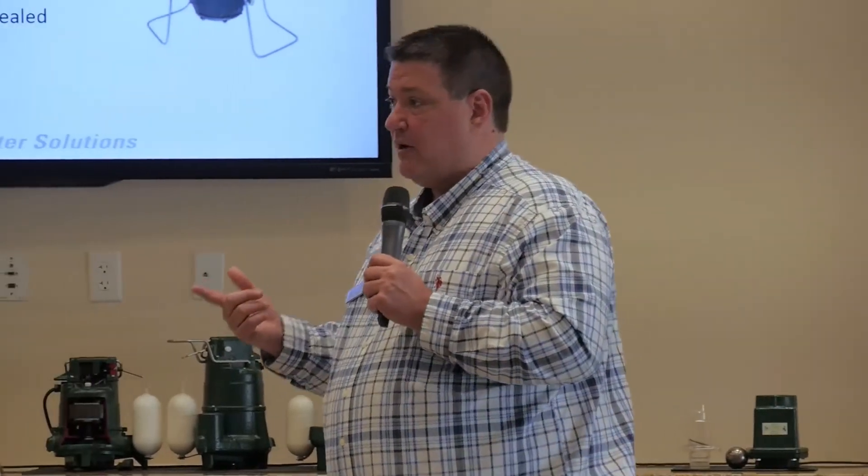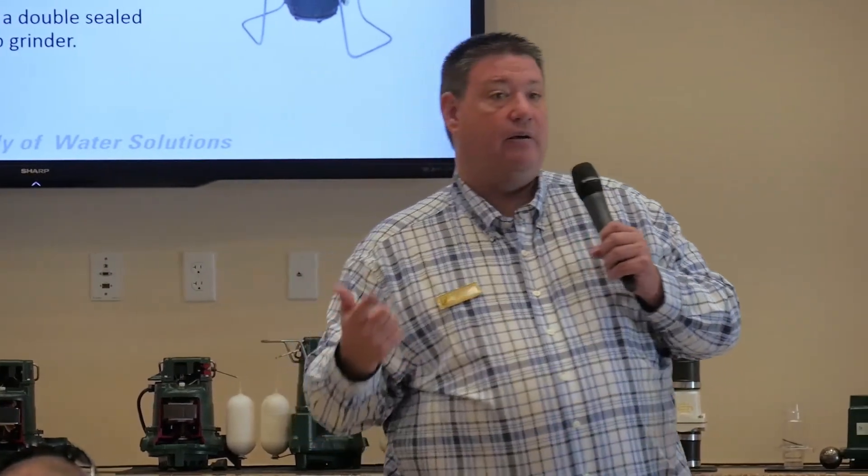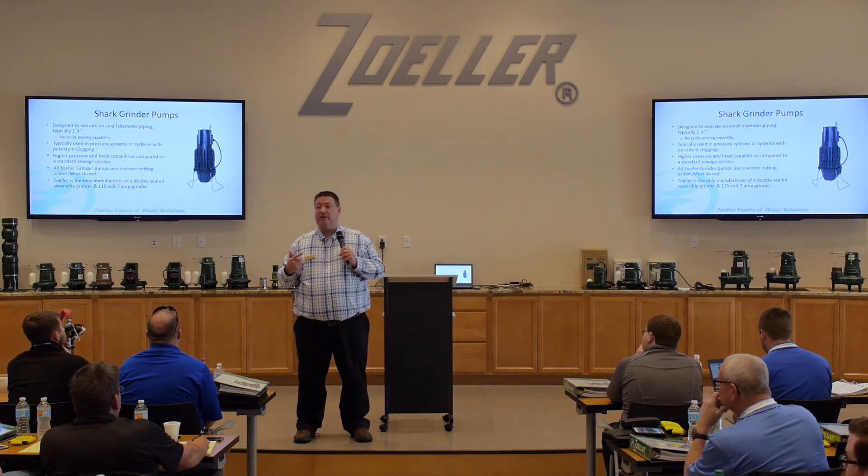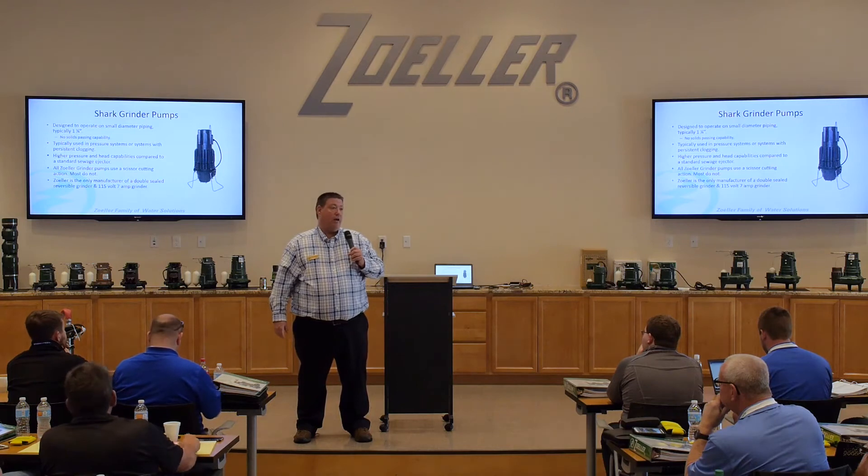That's where grinder pumps came from — out of the 1960s. A group of engineers from General Electric got together and formed a company making the world's first grinder pump. That original pump was based off of a garbage disposal — that was the idea behind the grinding mechanism. The whole point was to pump waste down the road using smaller diameter pipe, getting away from septic systems. People didn't want septic anymore because septic tanks do fail, and there's a lot of maintenance involved. So now with a grinder pump, you can tie into the city sewer system.